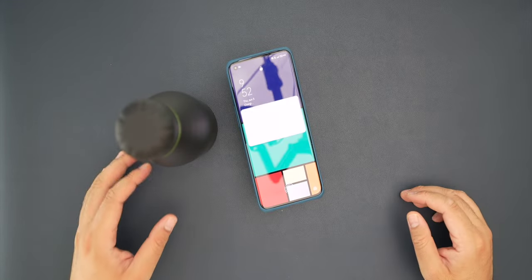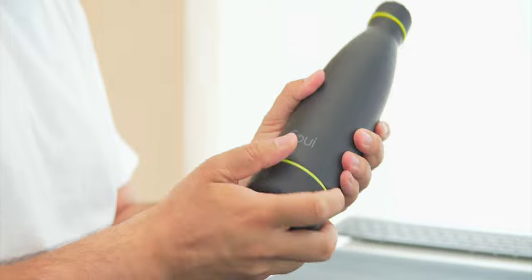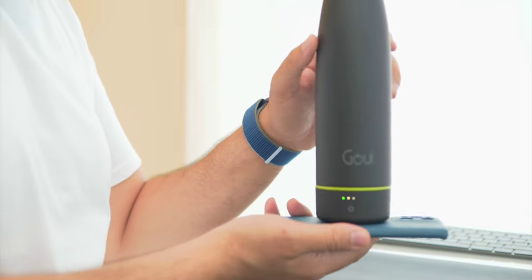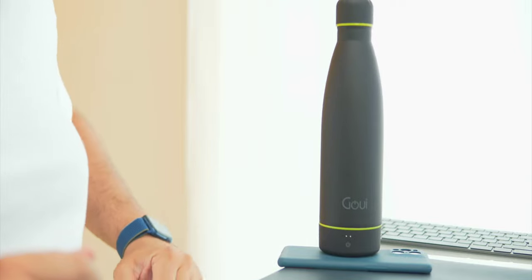It works great — for example, if you're going to the gym, all you probably need is this water bottle. You can leave the phone charging while you're actually working out, or you can have this attached to the water bottle and not disconnect it at all, and keep your phone underneath it. Just like that, your phone will start charging without any extra effort — just put your phone down and put the bottle on top of it.